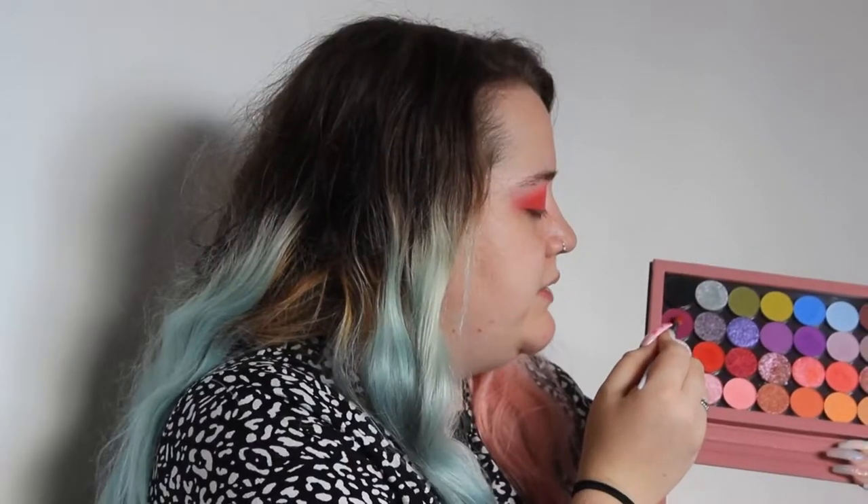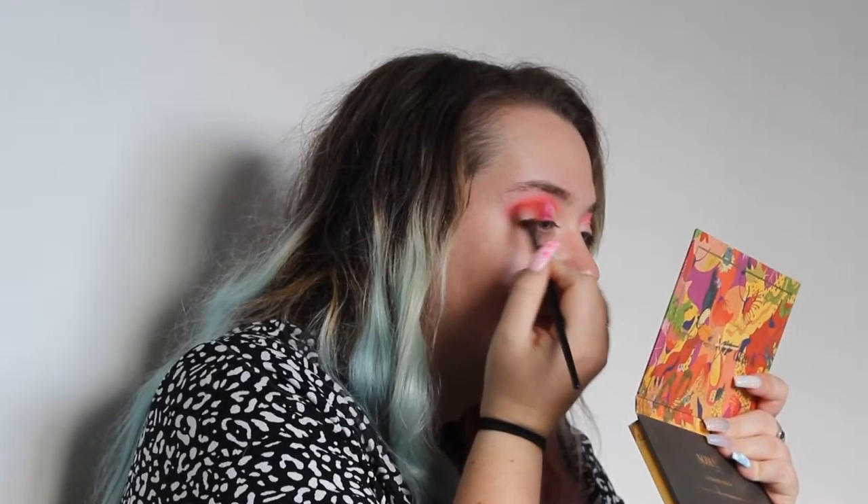I do think I'm going to deepen up that outer corner a little bit more, so I'm going to go in with a little bit of this purple and then a little bit of the red - just enough purple to deepen it but not to make it purple purple, does that make sense? I'm just going to go in one last time with the coral shade actually, and just make sure the transition between the coral and the red is nice and blended.